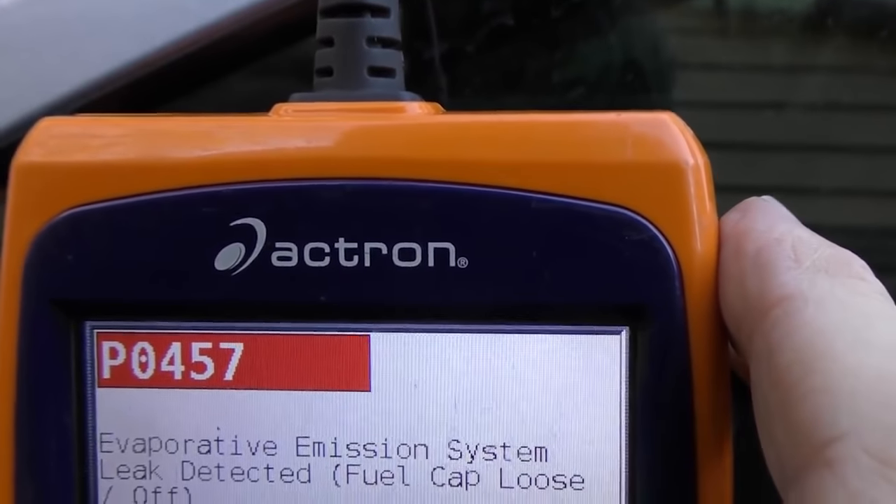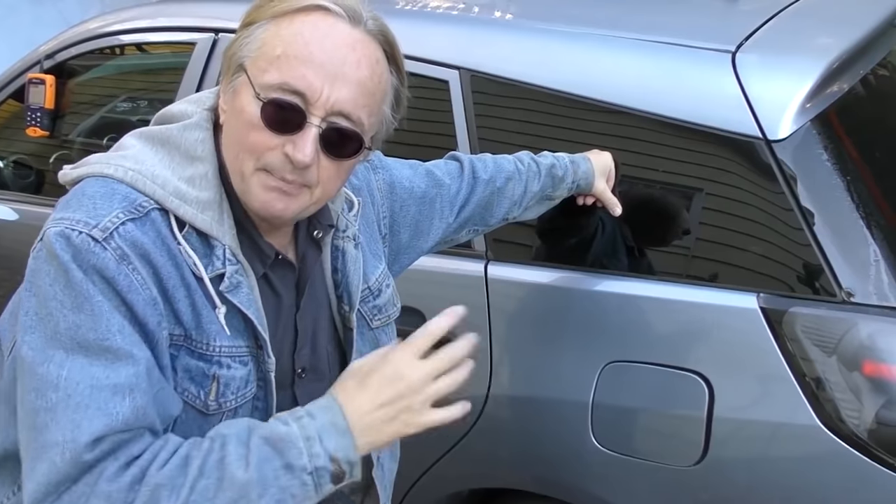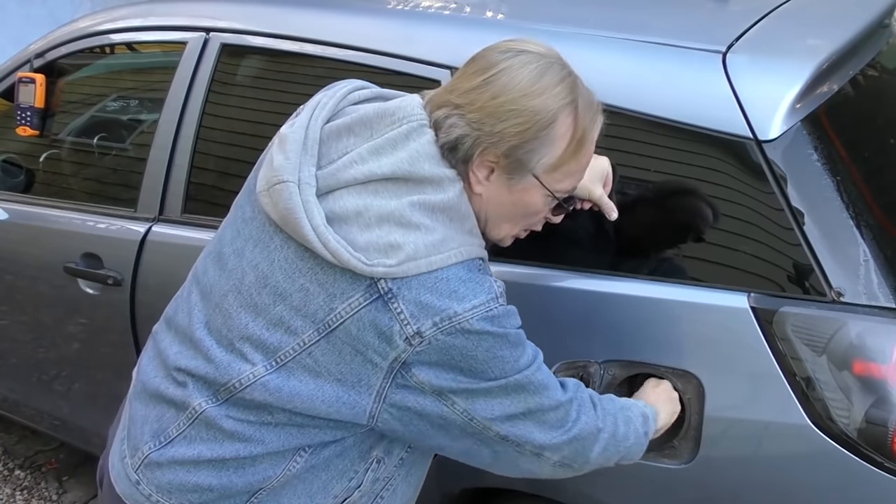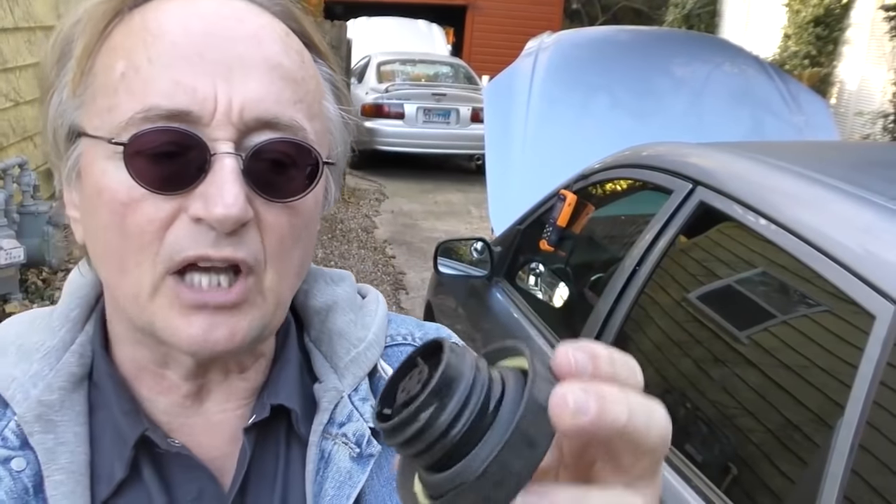If your check engine light comes on and you get a code like P0457 — P0457 evap emission system leak detected — now evap systems can get leaks in many places. Sometimes you've got to drop the gas tank to find it, but with this particular code it's often either a loose or a missing gas cap, which you can easily replace yourself.